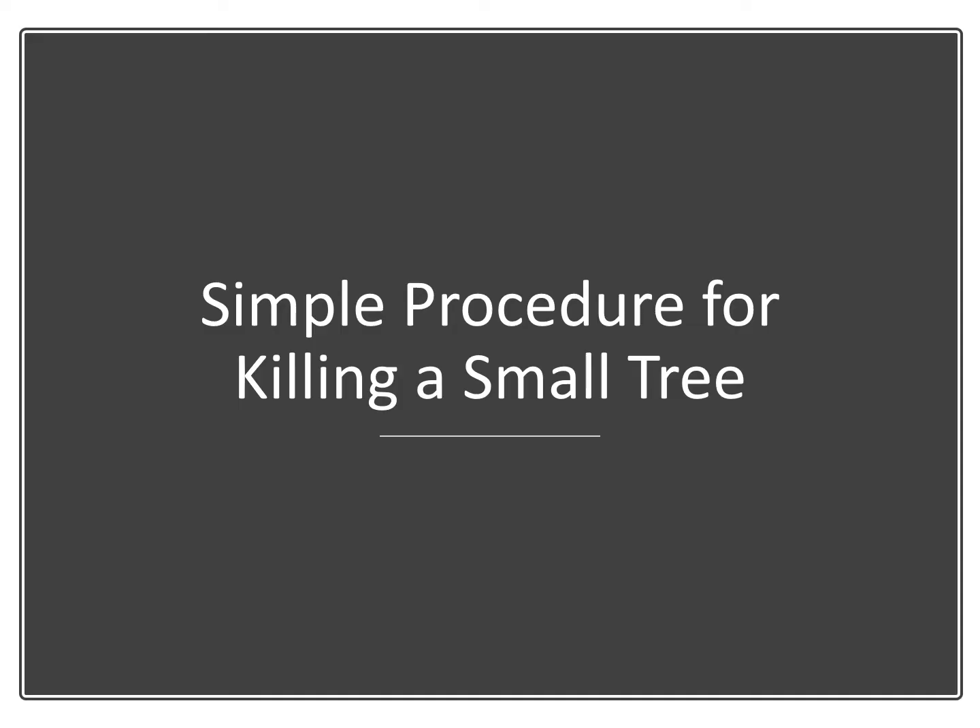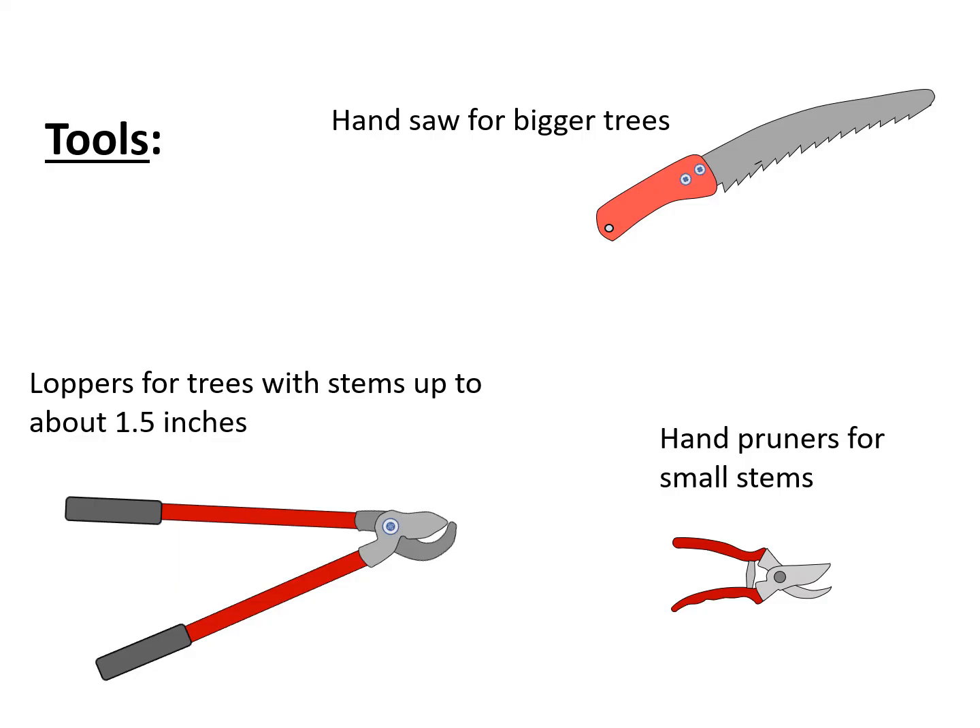Now let me describe a simple procedure that you can use to kill a small tree. The tools you'll need are pretty straightforward. For larger trees, use a hand saw. For trees up to about an inch and a half in diameter, use a pair of loppers. And for small trees, if you want, you can just use hand pruners.